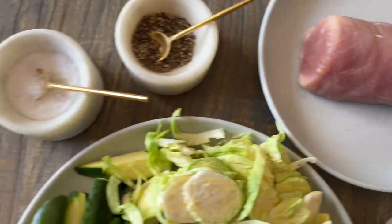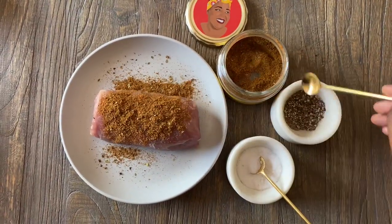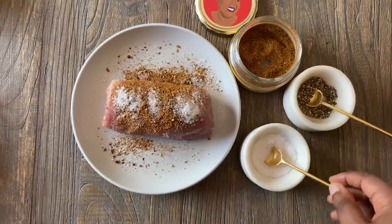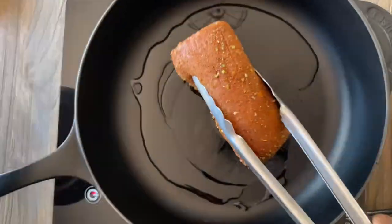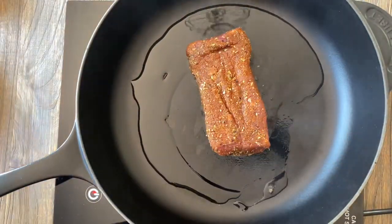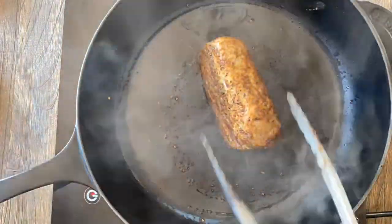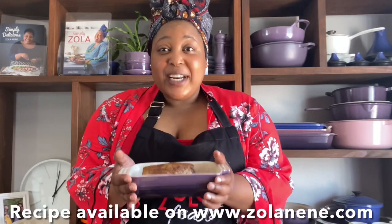Season your pork fillet with some Zola's Feast Flavor Bomb spice mix, some pepper, and a bit of salt, making sure you rub it all over to coat. Heat a large saucepan, add some olive oil, then add your pork fillet and make sure that you brown it on all sides for about a minute per side. Then transfer it into an oven dish to roast.